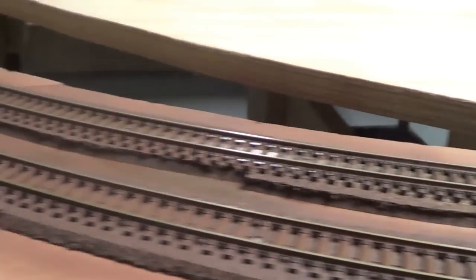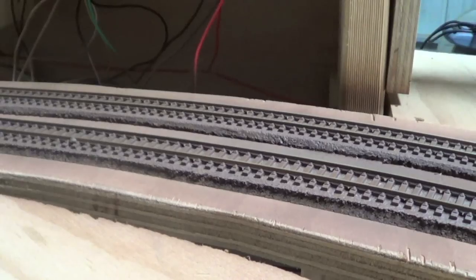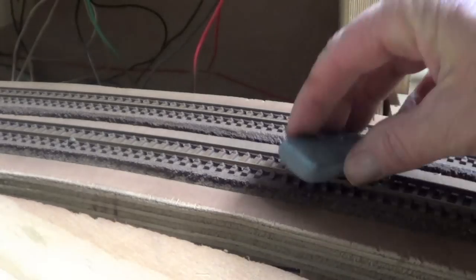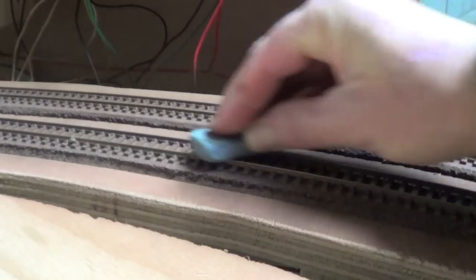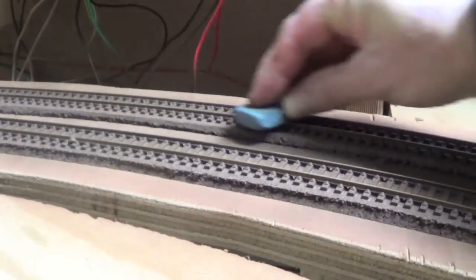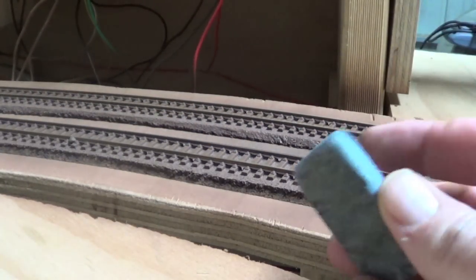This is my rubber stone — this is what I'm going to clean the top of the tracks with. All you do is put it on top and just rub. I'll do the whole track and it should be all good. Thanks for watching guys.